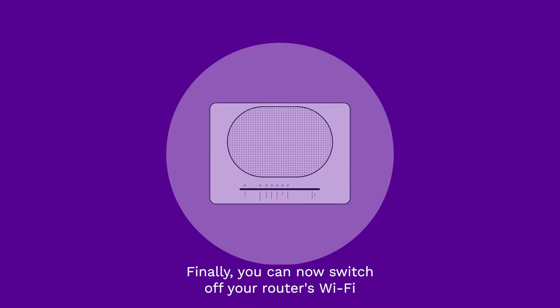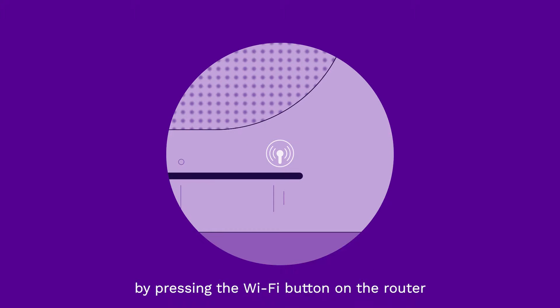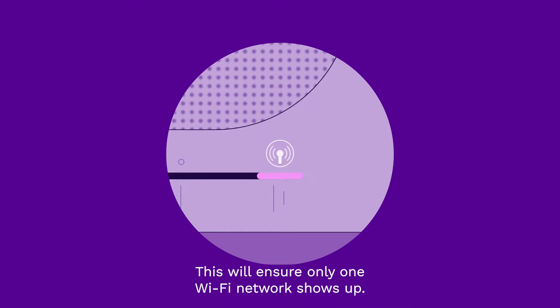Finally, you can now switch off your router's Wi-Fi by pressing the Wi-Fi button on the router for at least two seconds. This will ensure only one Wi-Fi network shows up.